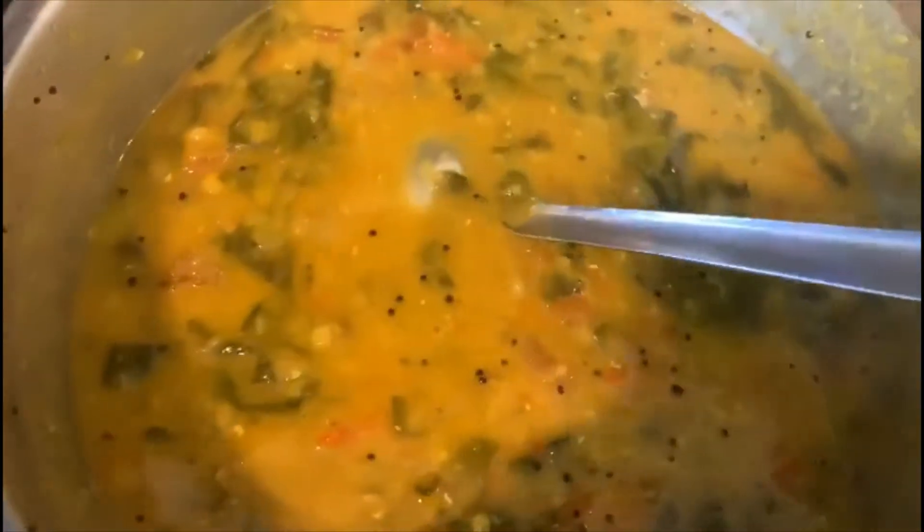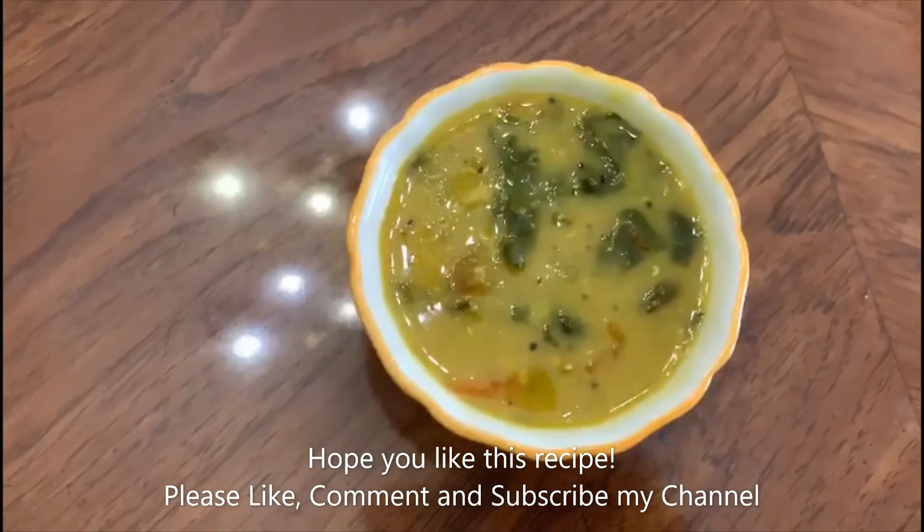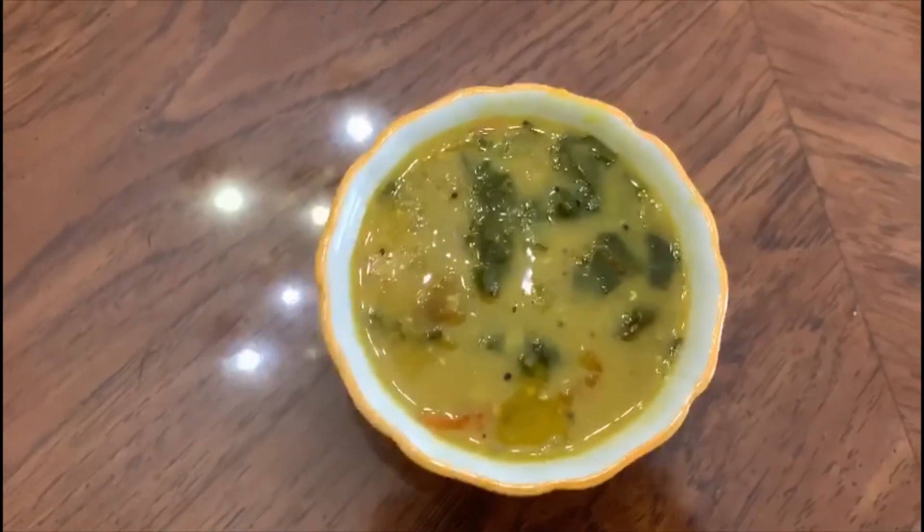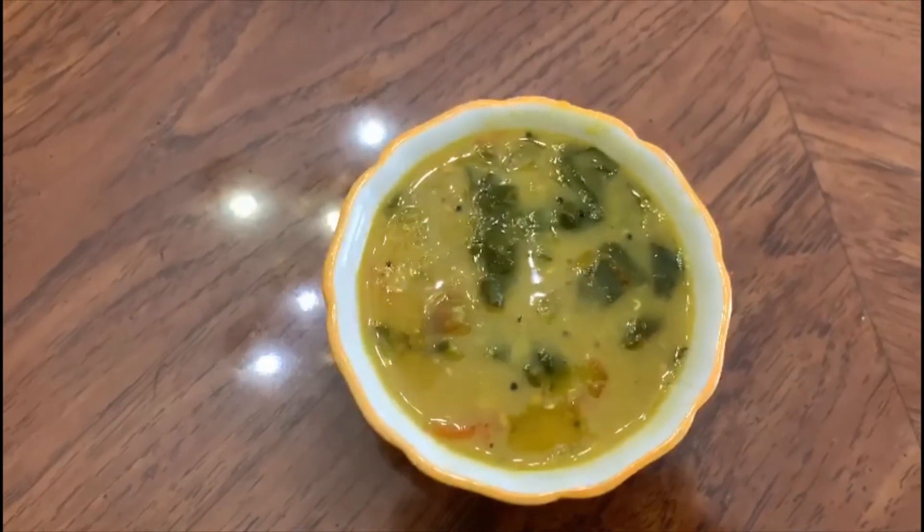Bring it to a boil before you serve it. This goes well with rice or chapati. The dal fry with chard is ready to be served. Hope you like this recipe — please like, comment, and subscribe to my channel. Thank you!